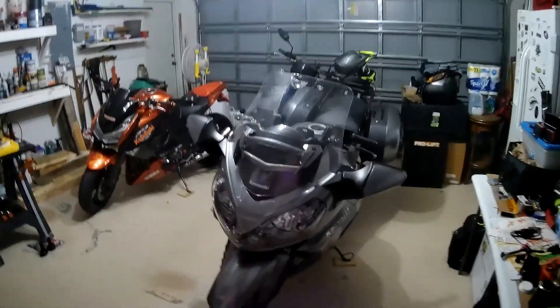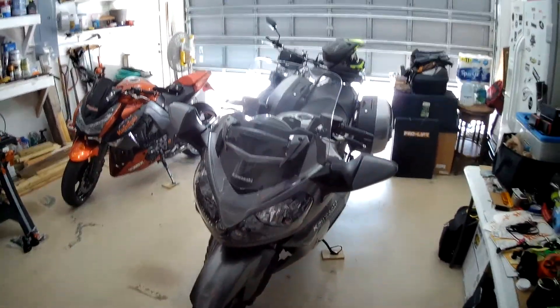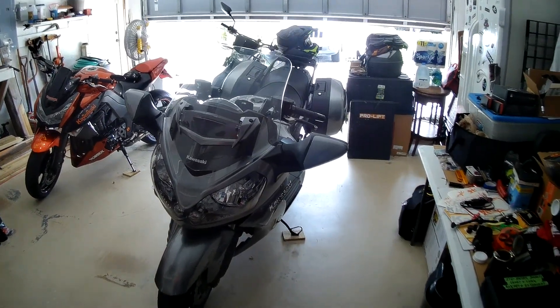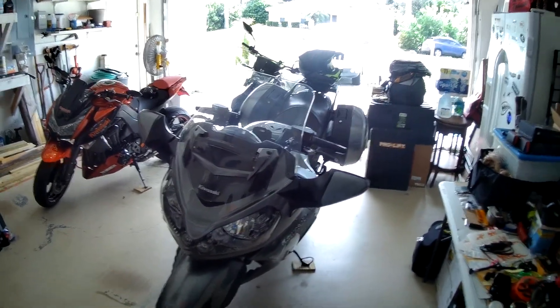Welcome back to Concourse Garage everybody. Get some sunglasses on, huh? Welcome to Southwest Florida. I'm Revalder R., your ever-sweaty southern host.